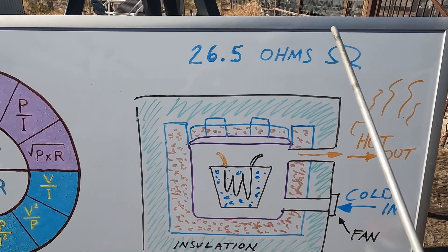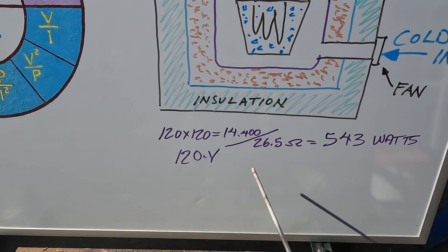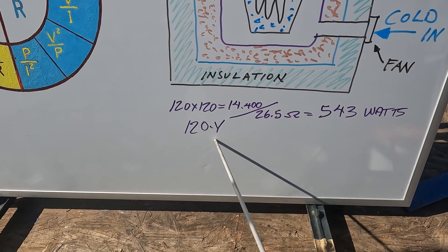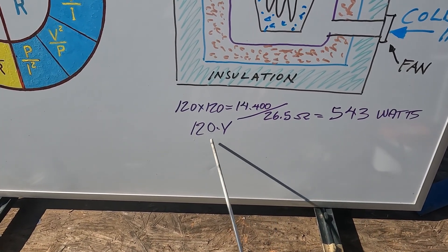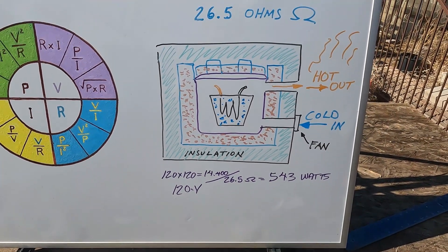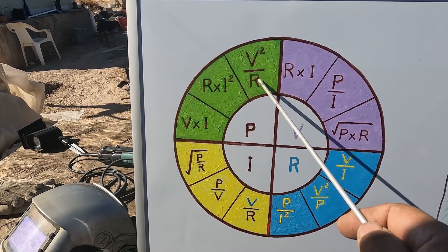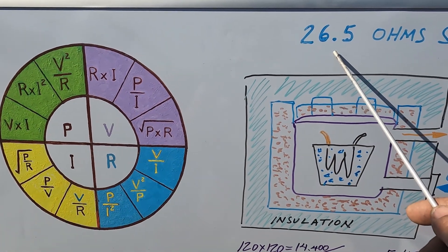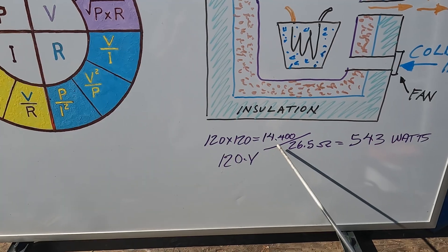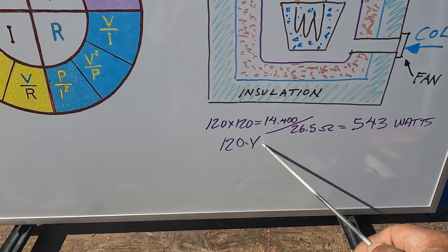I thought it was 120 volts but it might be 240 volts because I'm getting 26.5 ohms. I can only run it at 543 watts at 120 volts — if that's not enough I'll bump it up to 180 volts and should be able to get it over a thousand watts. Using the formula: voltage squared divided by resistance — 120 squared is 14,400, divided by 26.5 equals 543 watts.